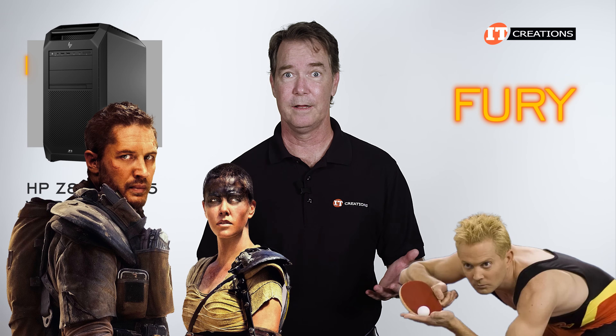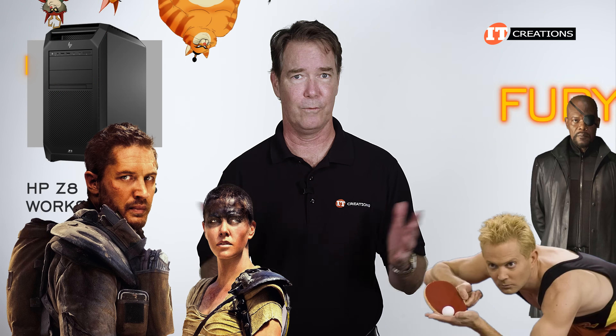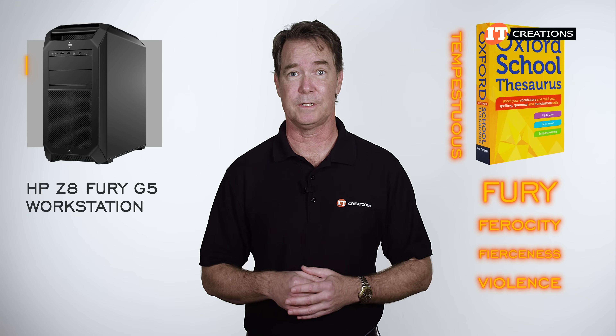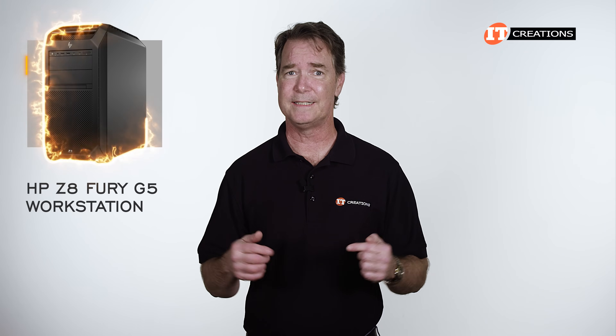Mad Max Fury Road? Balls of Fury? Maybe Paws of Fury, The Legend of Hank? Nick Fury? Looking at the thesaurus, a few synonyms for Fury include Ferocity, Fierceness, Violence, and Tempestuous — all seem an apt description, as this platform is elemental power contained in a box.